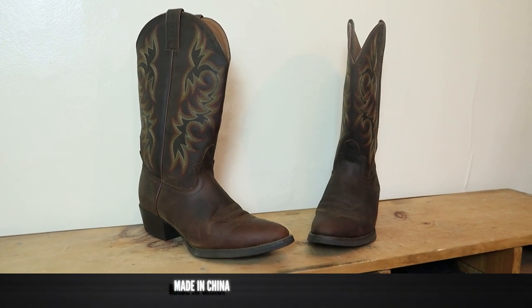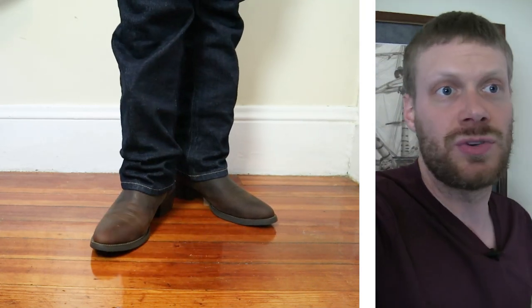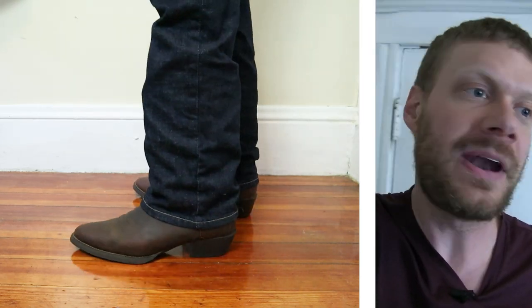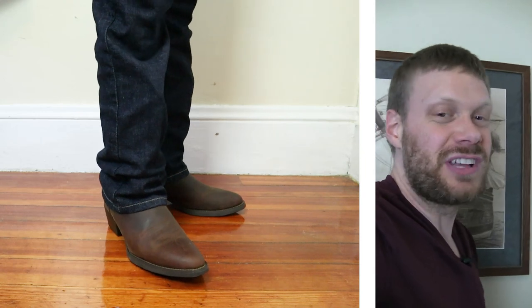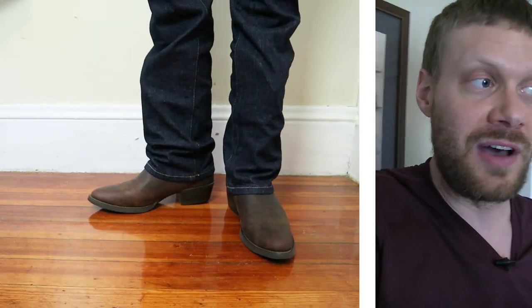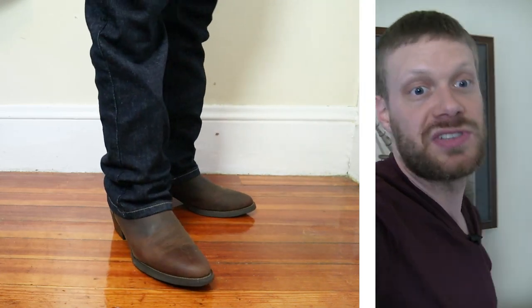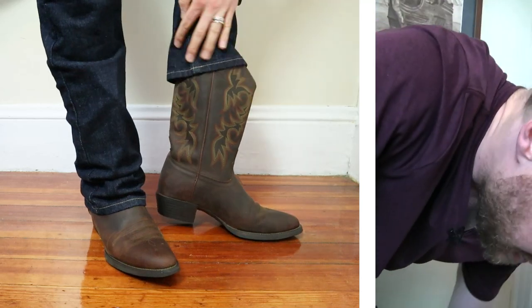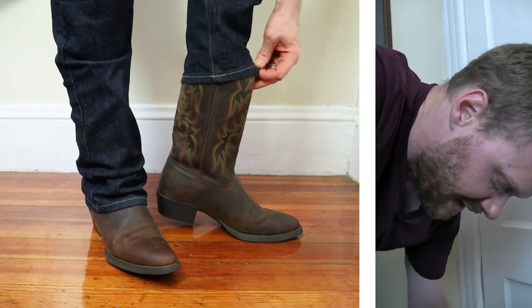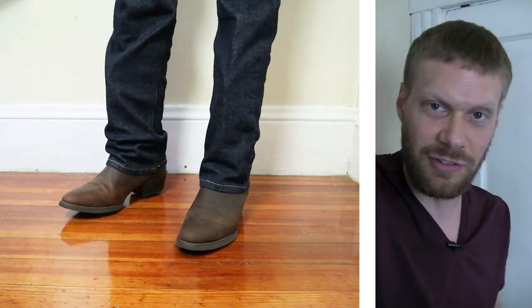These are made in China and retail new for $99 at Amazon.com. I've got the Justin Stampedes on right now in size 11D. I'm technically a 12B but I always find myself sizing down since so few retailers carry B widths, and it's hard to find B widths on the secondhand market. The tops are really, really wide — which is pretty ordinary for made-in-China boots or budget boots in general — so you might have a little trouble finding jeans to cover them.